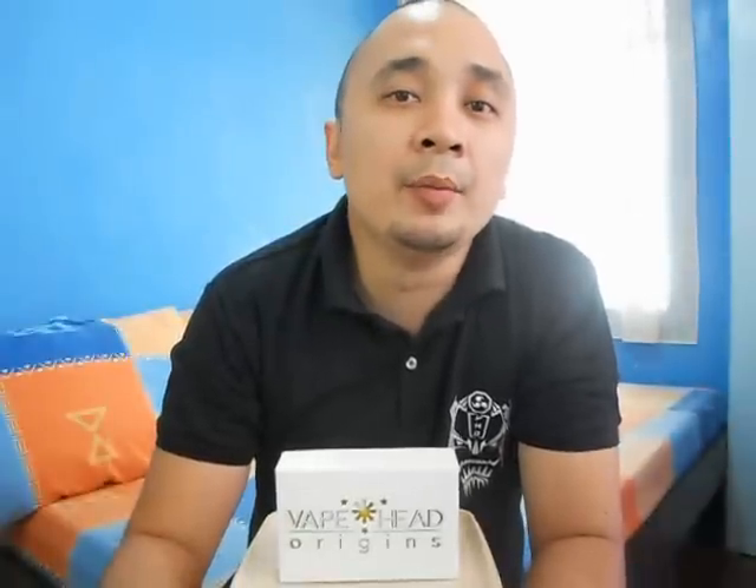Hey guys, Brian here, aka Ragon Vapor. Today I'm here to do a review on the Rageo Atomizer and the Raishin Drip Tip from Vapehead Origins. If you have seen my Raishin mod review, I've mentioned that the latest releases from Vapehead Origins were names taken from Japanese or Shinto mythology.